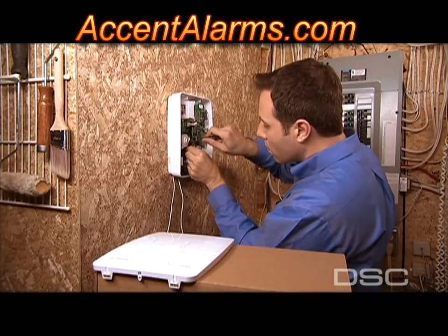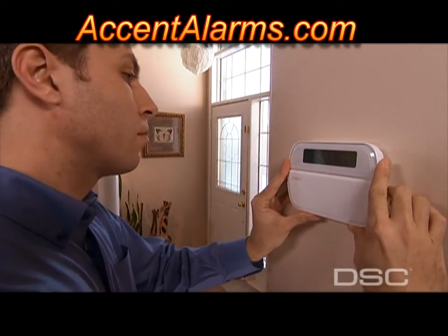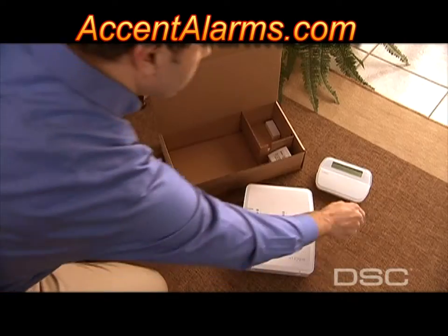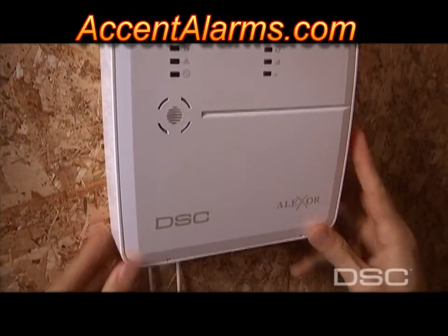Alexor and the new two-way wireless security suite take far less time to install than hybrid systems and offer convenient and flexible installation options. With its full complement of fully encrypted two-way and one-way wireless accessories, Alexor is the power behind the security system.